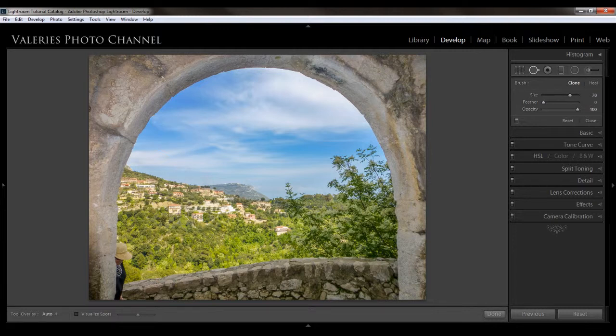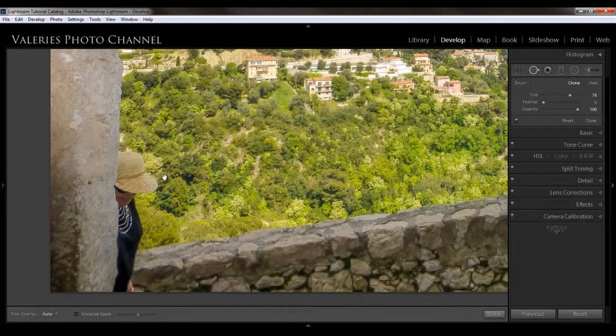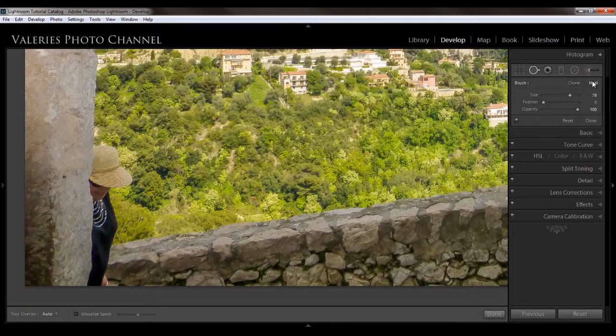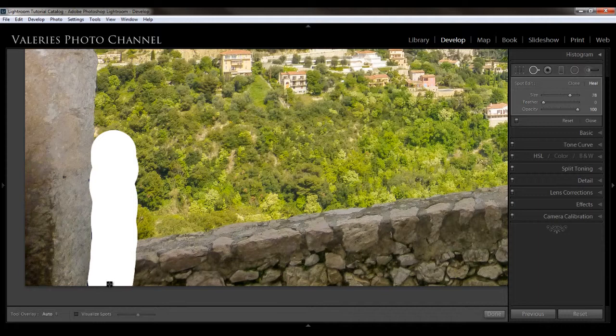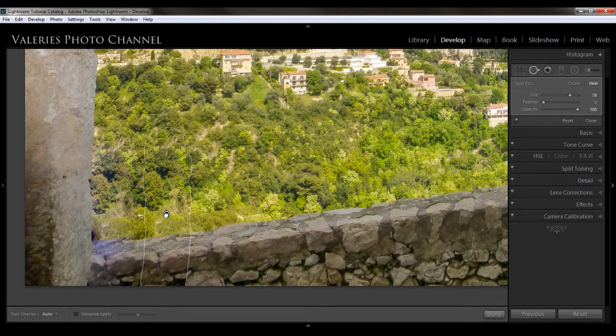I'm going to hold down the spacebar key, which turns my cursor into a hand so I can move around in the image. I'm going to start with healing and try to heal this woman out of the corner of the picture on the wall. Lightroom picked a pretty decent spot and I can adjust it a little bit — but you can see it kind of left a smear and it's just a weird color, so the healing didn't work so well in this instance.